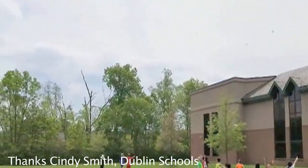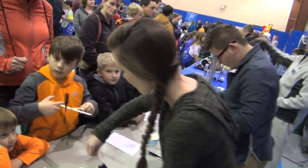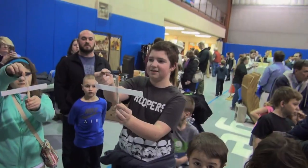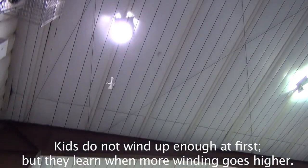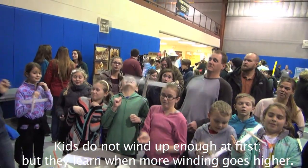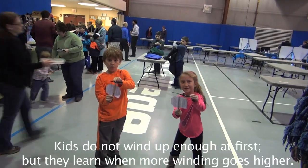5, 4, 3, 2, 1, go! The kids launch their helicopters with excitement. Alright Colton, here's your piece of tape — I'm gonna hold this down for you, and you tape right to the top of that. Ready? Go! 4, 3, 2, 1, go!